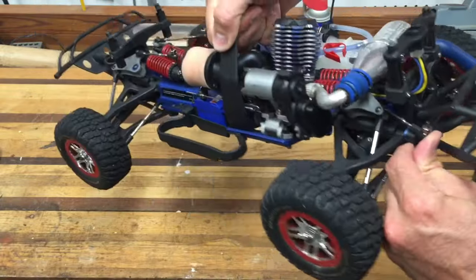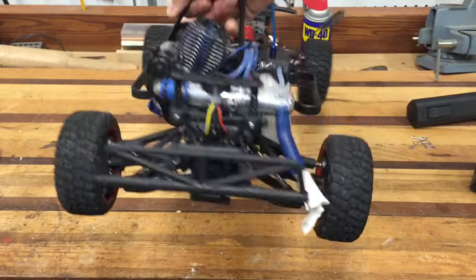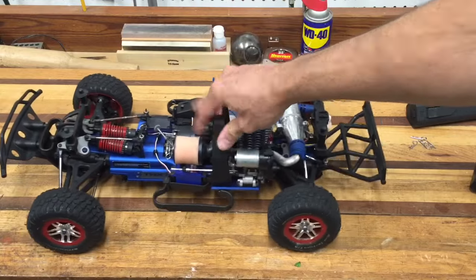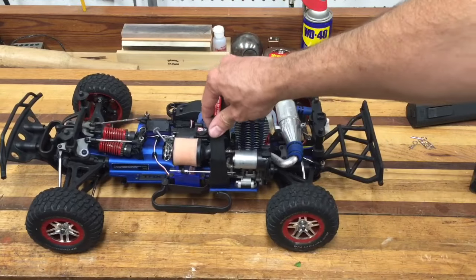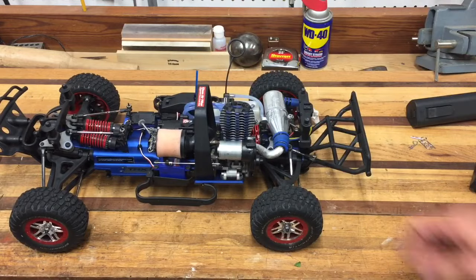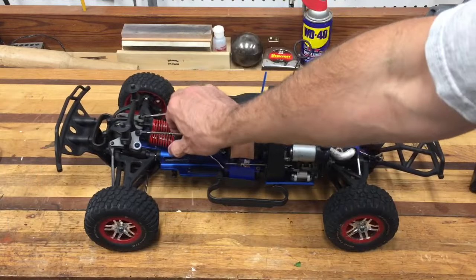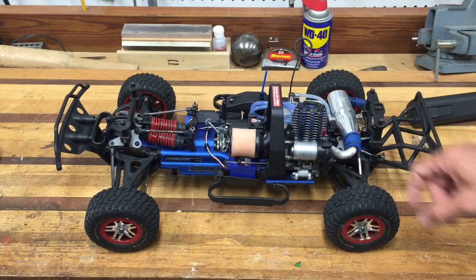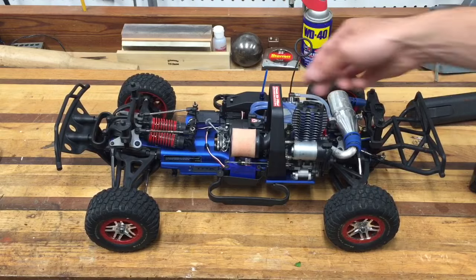I also have that same stabilizer bar setup on the rear end — you can see it right there. I strongly recommend it, especially if you're running on pavement, because the tires will grab the pavement and try to tip it over. With the stabilizer bars it keeps it nice and flat and allows the truck to skid through the corners.